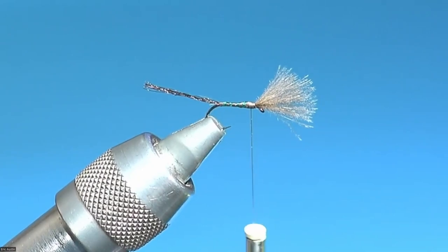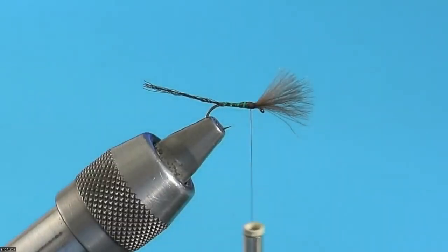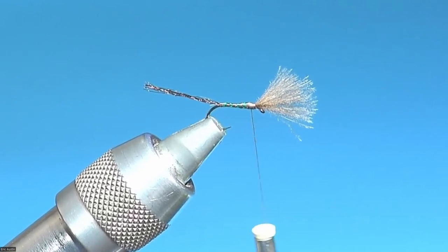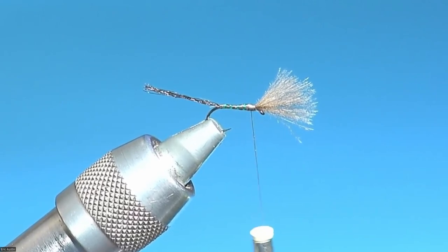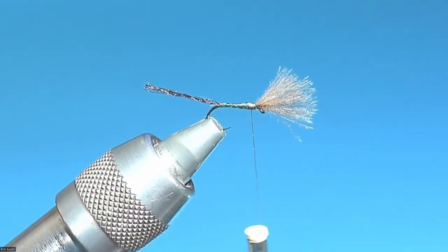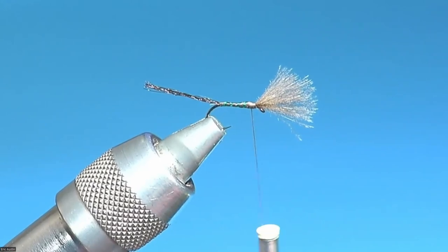See how much better the ribbing shows up with the light off versus the light on. I learned that trick from tying silver doctors. A silver doctor has a silver flat tinsel body, and then it has a rib of silver oval tinsel, and it's almost impossible to see how the spacing is going unless you turn off the light. If you turn off the light, you can see what you're doing. Keep that in mind when wrapping tinsel.